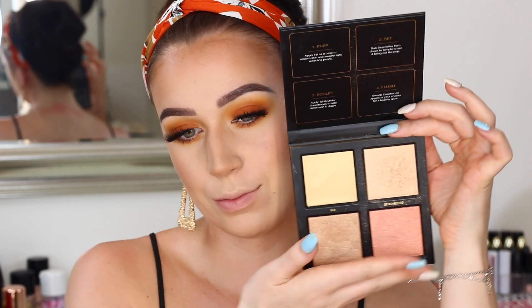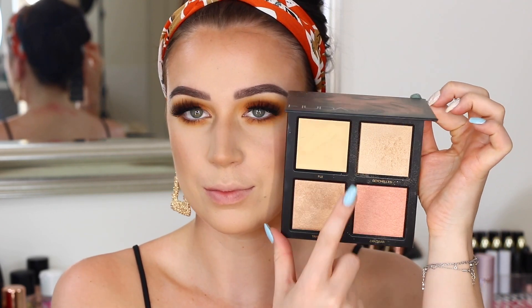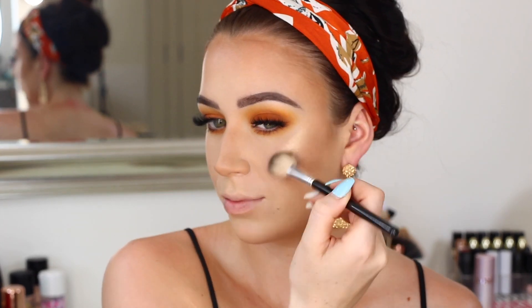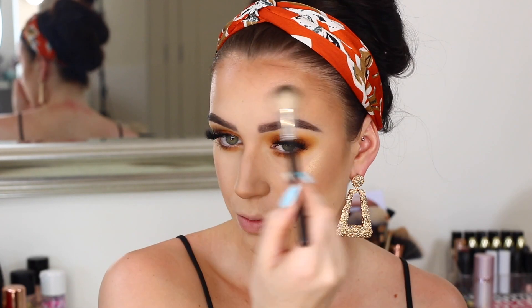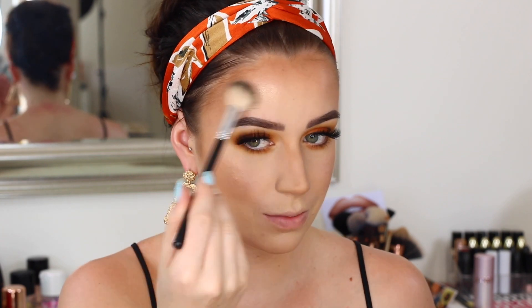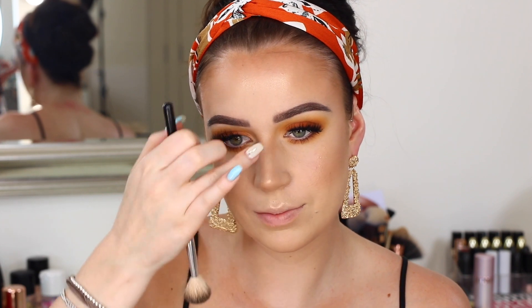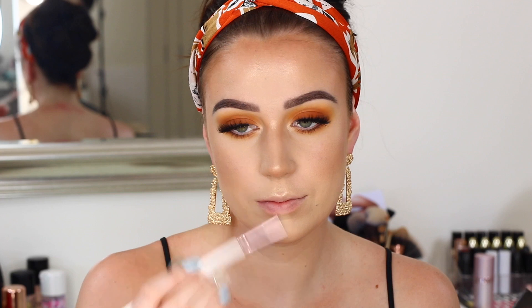Then I'm taking my 3D Highlights palette from Huda Beauty — the Golden Sands one — and taking the two gold shades on my cheekbones. I didn't bother spraying my face because these are pretty intense anyway, so it just looks so dreamy — perfect for a nice summery golden look. It literally looks like you're just in golden hour but all day. Taking it in all the usual places and down my nose, and adding that to my inner corner as well because you always need a little pop in the inner corner.